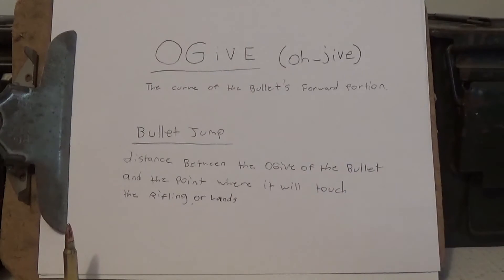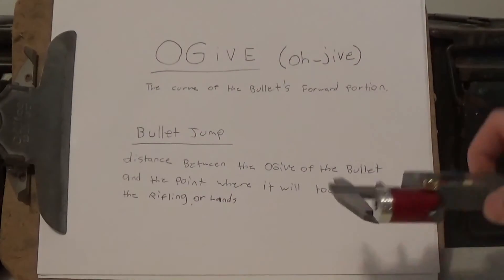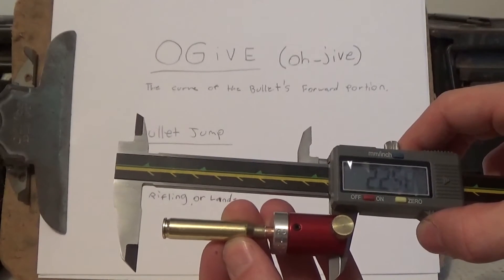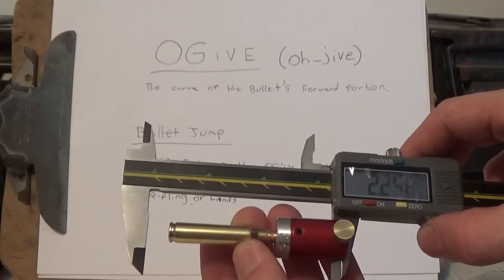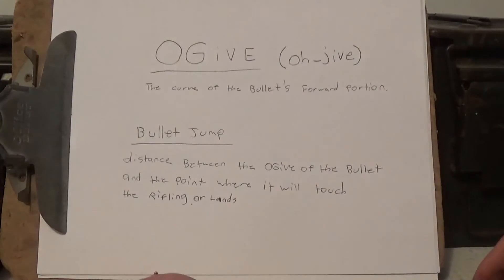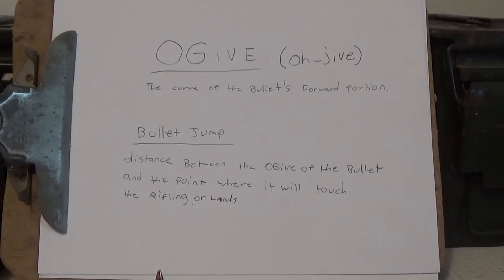The distance between the ogive — which is what we measured with the comparator on the bullet — and the point where it touches the lands: that's the big reason why you measure the ogive. Some people may ask what your bullet jump is. Bullet jump is the distance from the ogive to the lands, and there are different bullet seating depths you can use with different rifles to improve accuracy.